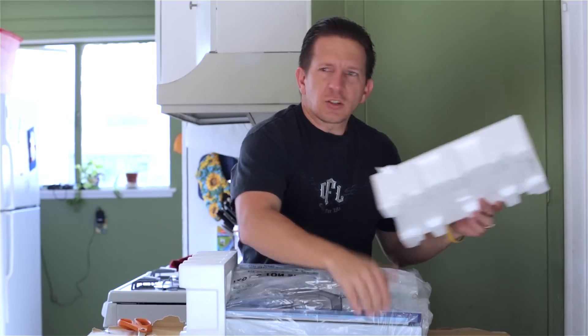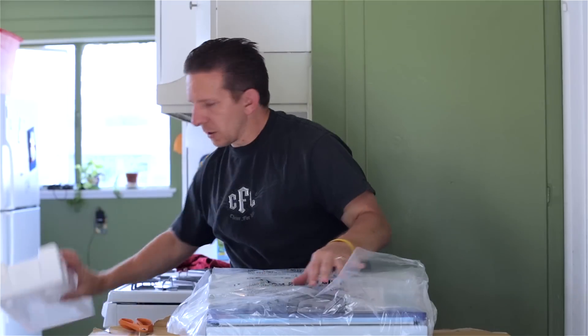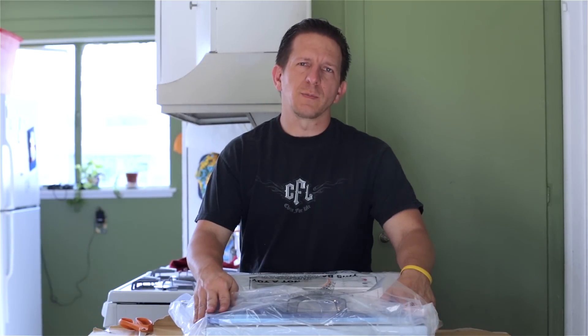What we're going to go ahead and do is finish unboxing this and I'll go ahead and show you how this bad boy works, so stick around.